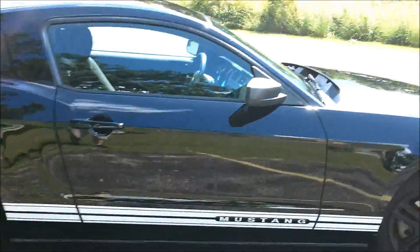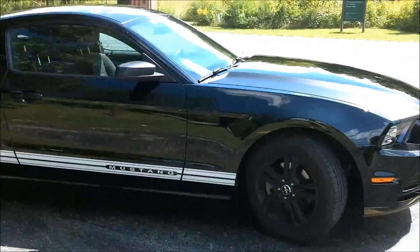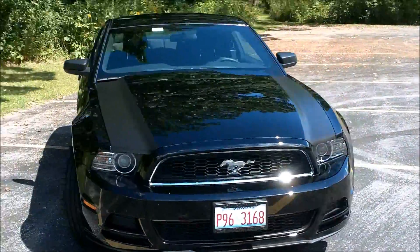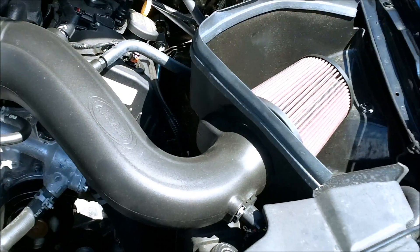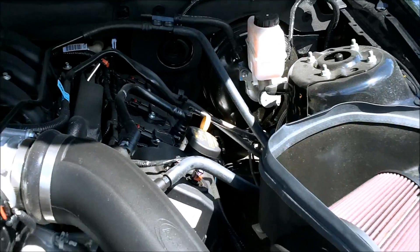There's a Fama performance tune on it. Then I have an Aeroid cold air intake on it, to really improve the sound of when it starts accelerating.